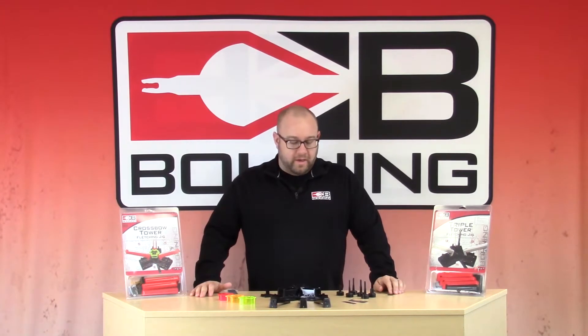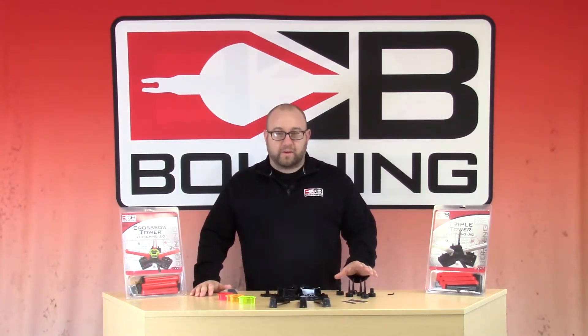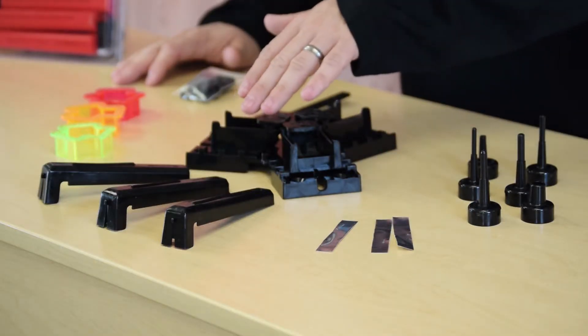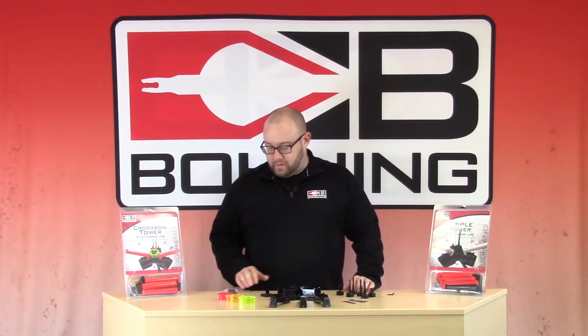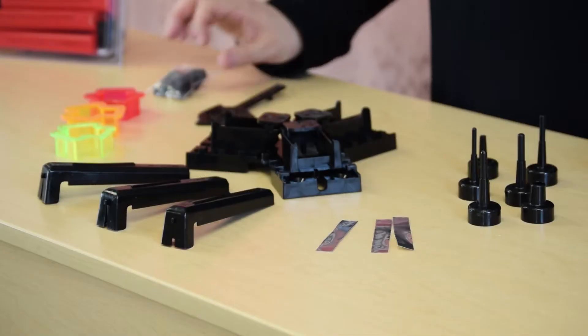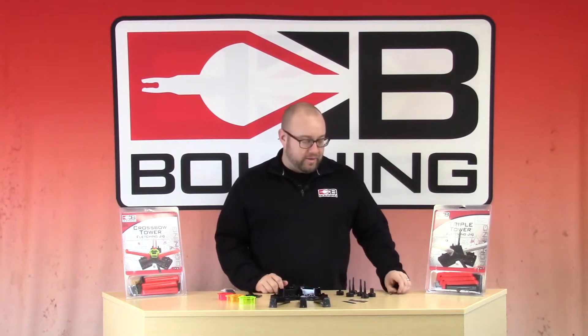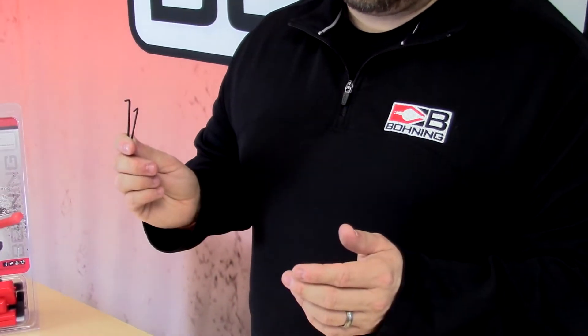Now that you've opened up your tower jig, the contents you'll find inside are the posts for different size arrow shafts, the teflon tape, your fletching arms, your rings for the different size arrows, your hardware kit, your tension lever, your base, and you'll also need two Allen wrenches — a 5/64 and a 3/32.